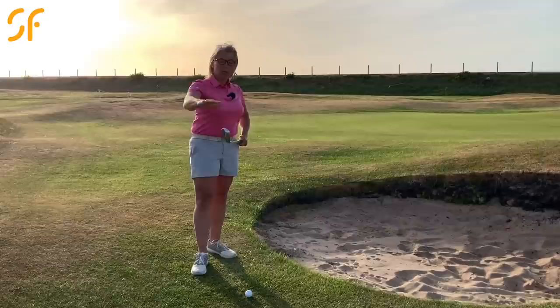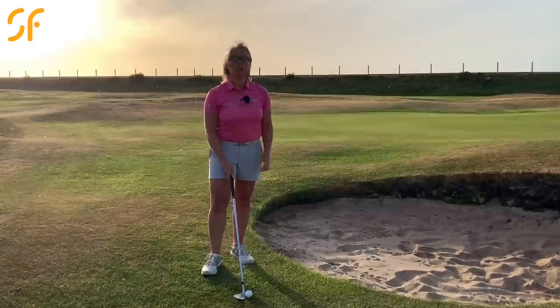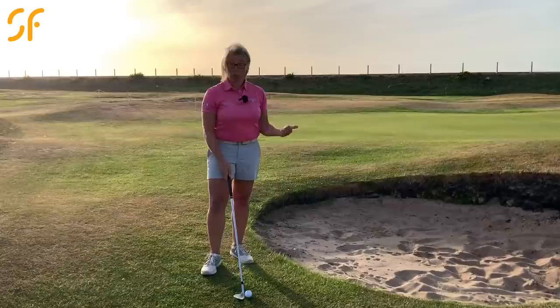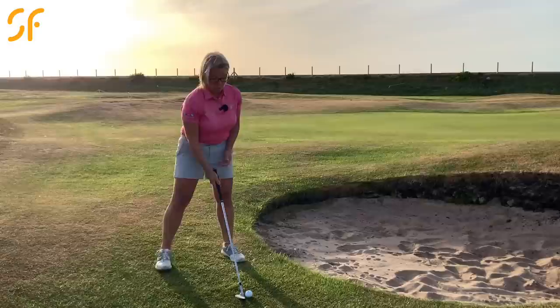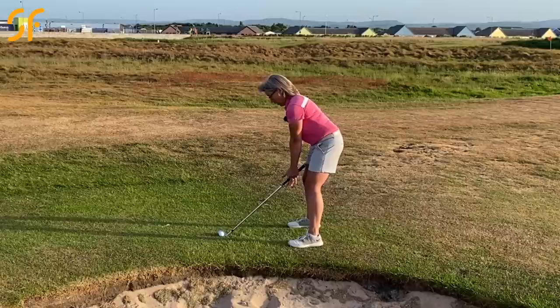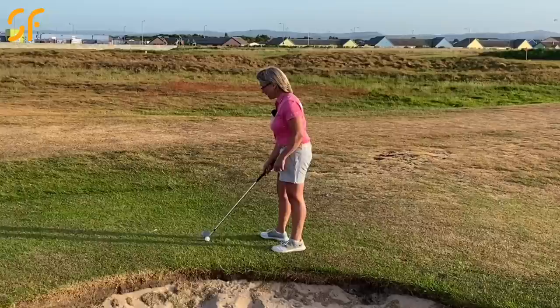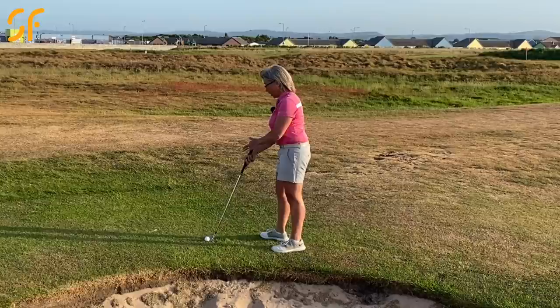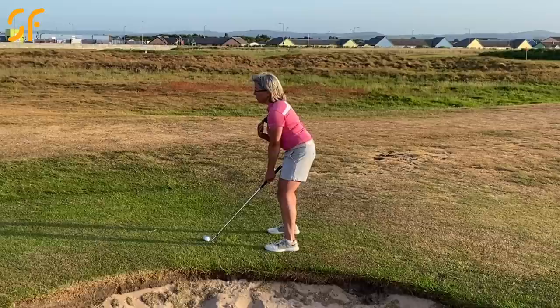Don't put your hands on first and then rotate the face — that won't add loft because your hands will rotate back through impact. Open the face first, then grip it. With the face open, a lot of you may feel the ball will go right, but that leading edge being to the right doesn't mean the ball goes right. Don't open your stance too much — stay pretty parallel to your target line. Lower your hands down a little more than usual to help direct the loft at the flag rather than to the right.